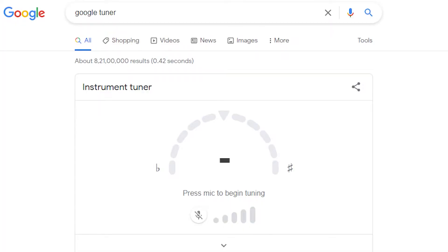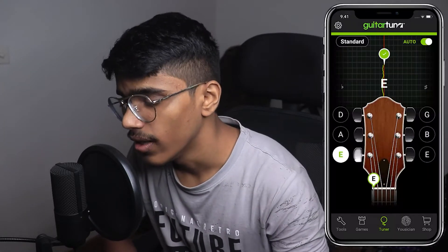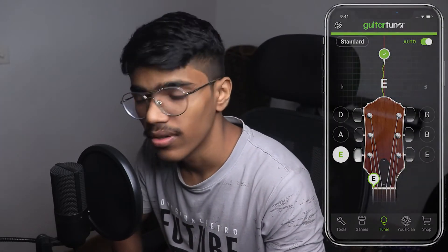Google has launched a new feature called Google Tuner. Previously we had different third-party applications on Android and the App Store, but now since Google has launched this new feature called Google Tuner, we'll compare it with another third-party application that most people use, called Guitar Tuner. I've made a separate video on this channel for that as well, where I've explained how you can use Guitar Tuner without any in-app purchase.